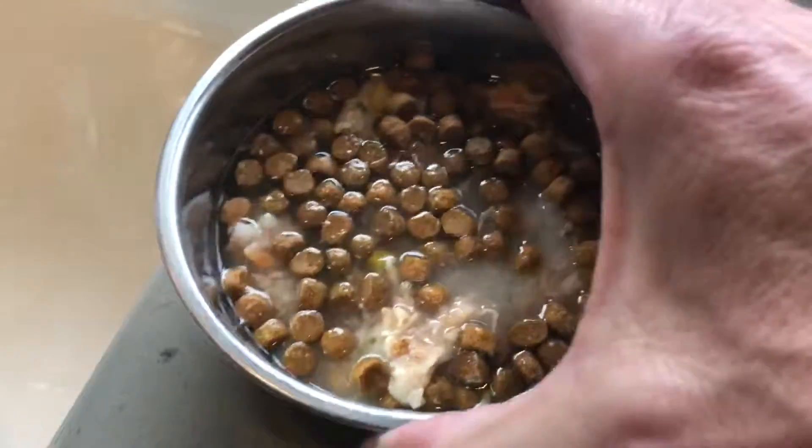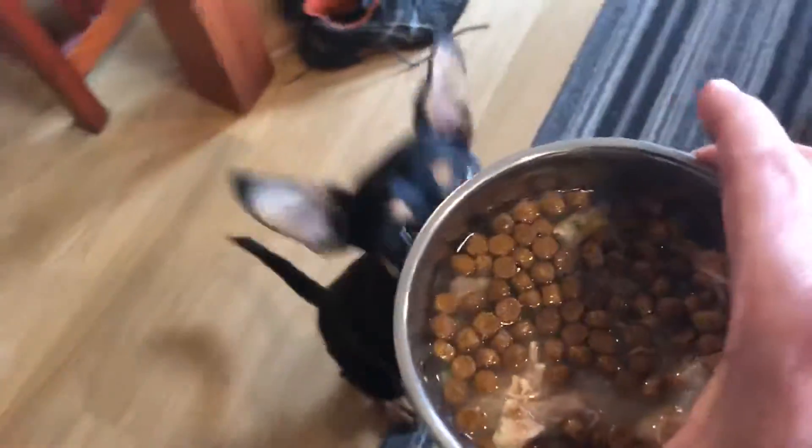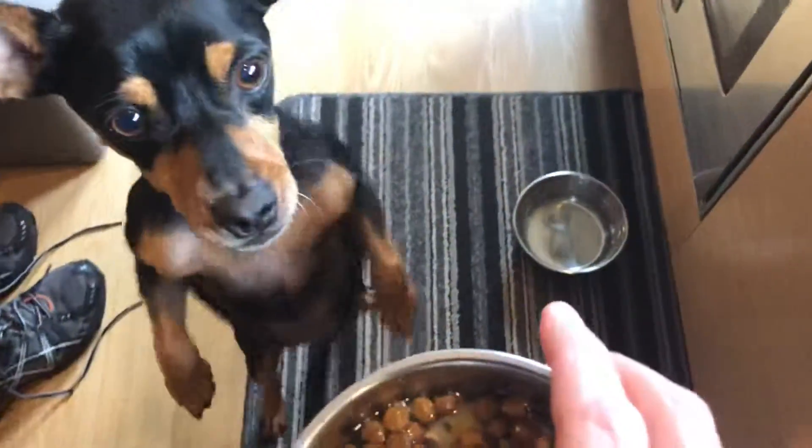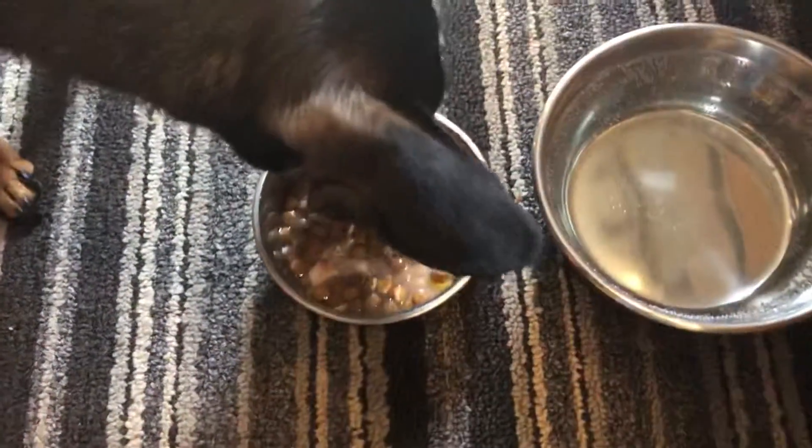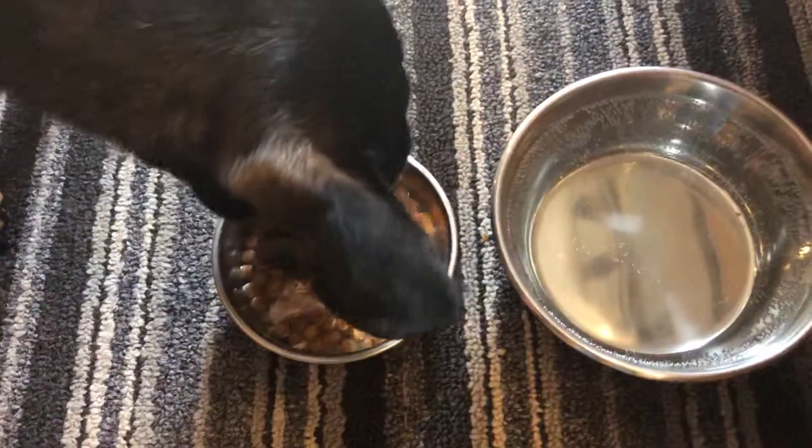I think he likes it. Fausto, come here buddy. Fausto, look — manja! Fausto, come here. Oh yes, oh buddy. Manja, okay, go for it dude. Happy dog.